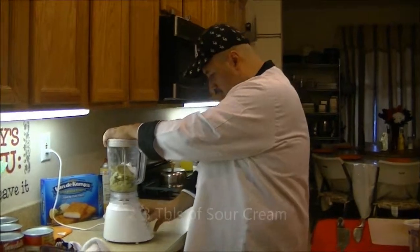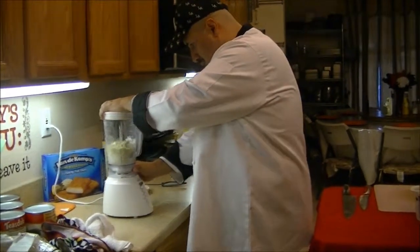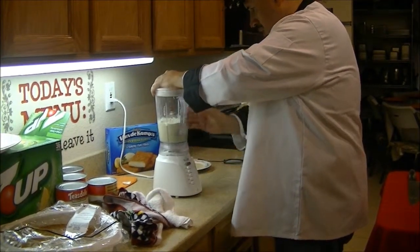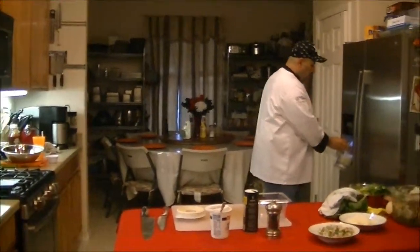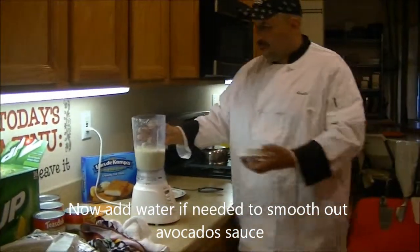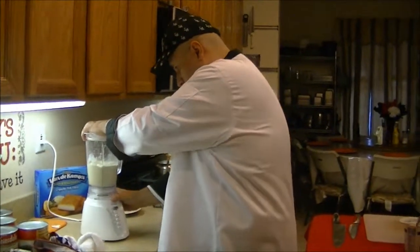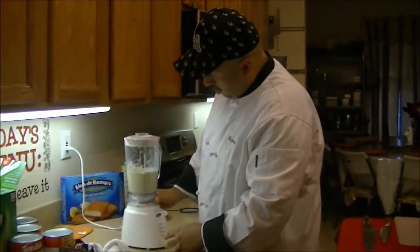I'm going to blend this up, get it real nice. And like any sauce, if you want to let it down a little bit more, all you have to do is add just a little bit more water. Very quick, very simple, very easy to make. And you'll see the consistency of it in the blender.